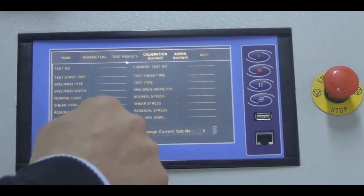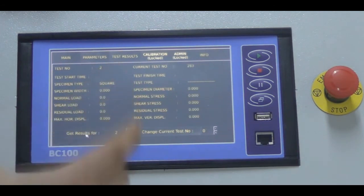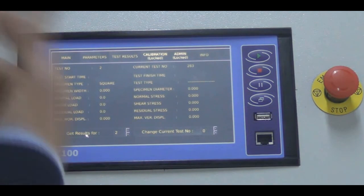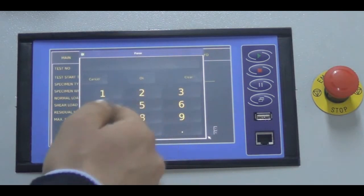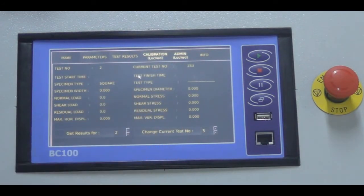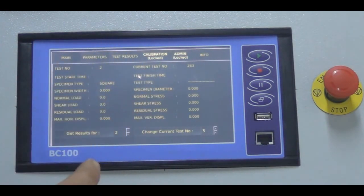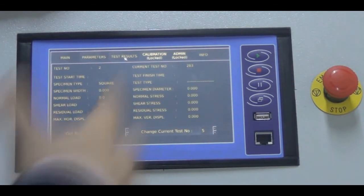If you want to observe a different test, you just type its number and get the results for that test. You can also change the test number from here. The calibration and admin tabs are password-protected and locked. Let's leave those for now and move on to the info tab.